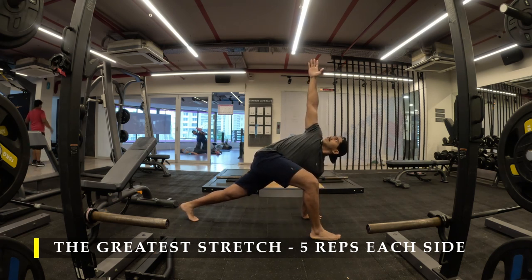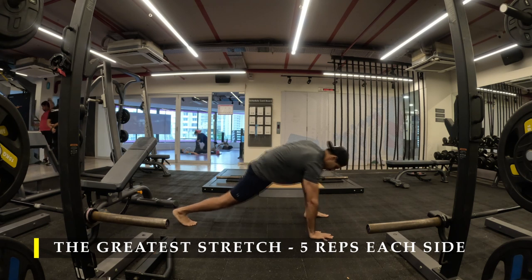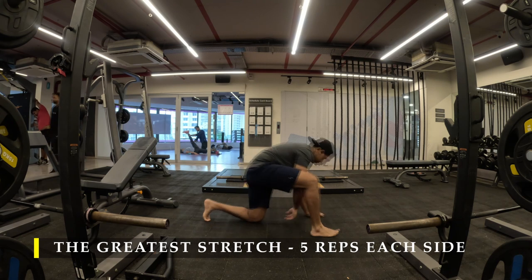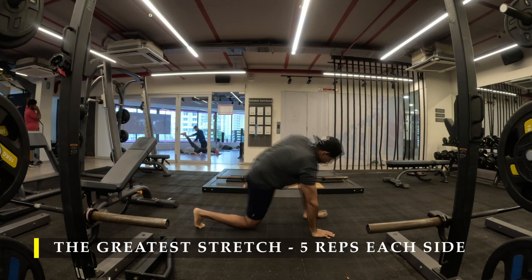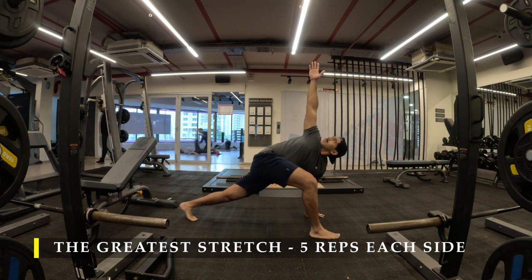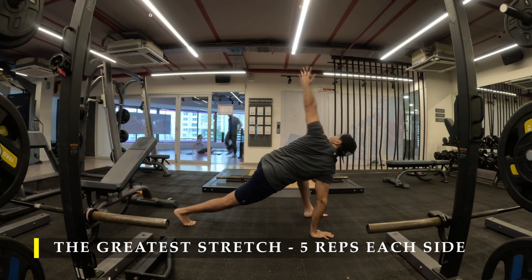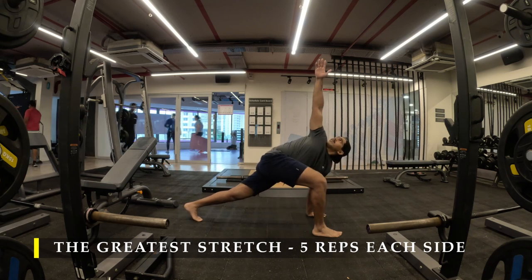Straight away I'm going to start off with the greatest stretch — five repetitions on each side as usual. If you've joined me recently, make sure you do this particular stretch in the beginning of your workout to unlock mobility. You can do multiple other dynamic stretches too if you have a spare five minutes, but this hardly takes a couple of minutes and unlocks your entire body's mobility since it stretches all of the muscles equally.